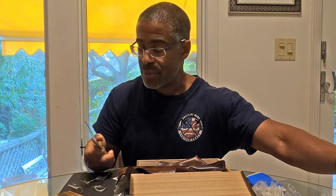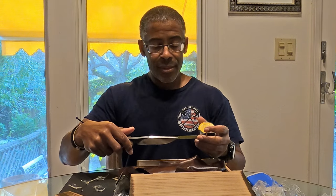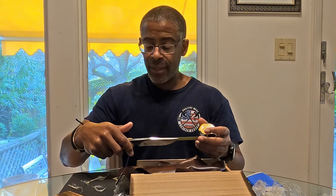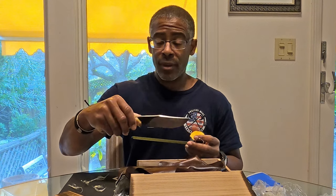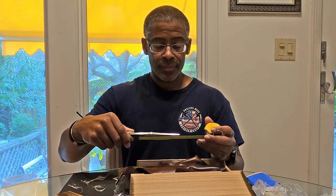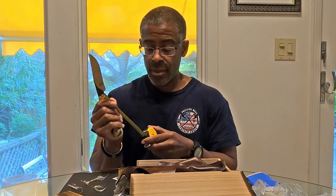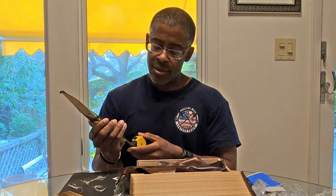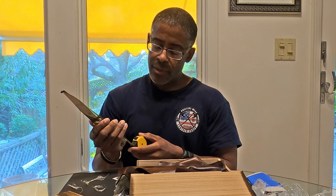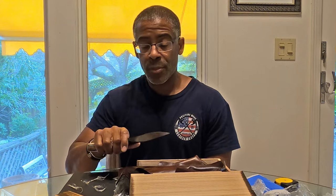For those that are interested in the measurements: it's a four and three-quarter inch blade measured from the front of the scales, with a cutting edge of about four and a quarter inches. The overall length is just under nine and a half inches — nine and three-eighths. This is the perfect fishing size knife.